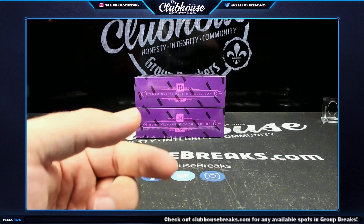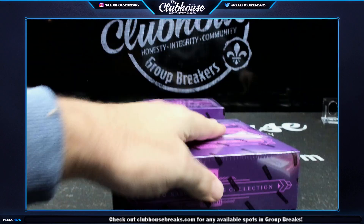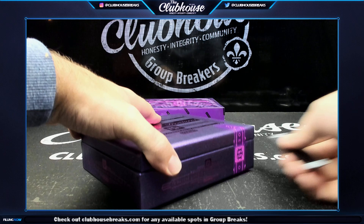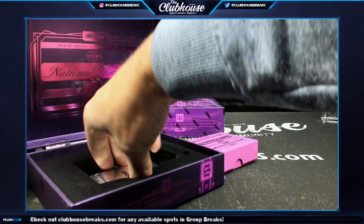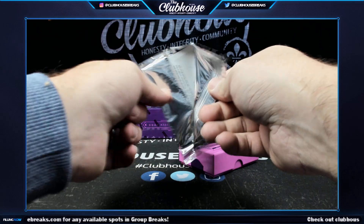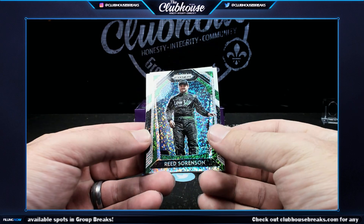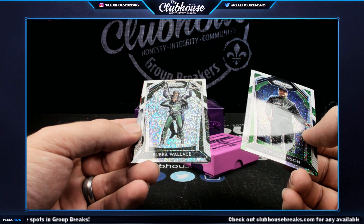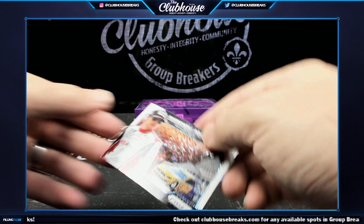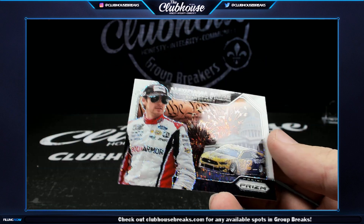So halfway through — five and eight are the only two without a card from the serial number part. This box — white sparkles go to Soup, Soup, and Russ. Reed Sorenson — Soup. And Bubba Wallace — kind of fun — Soup, those are yours.